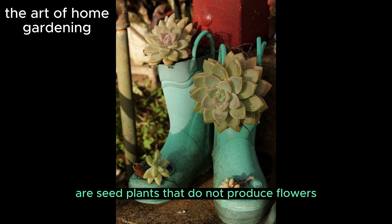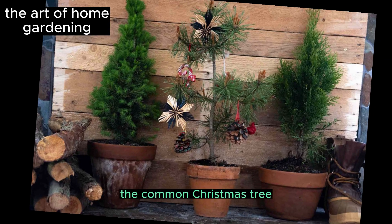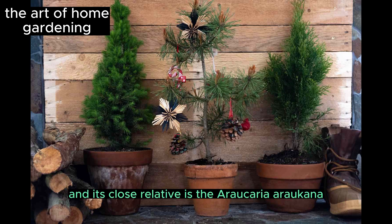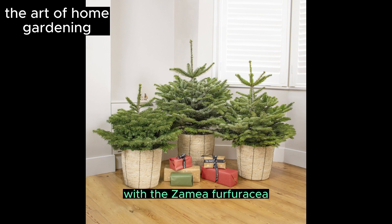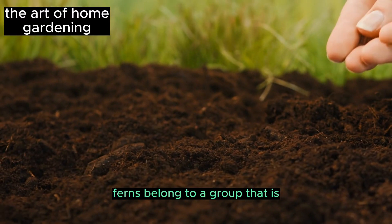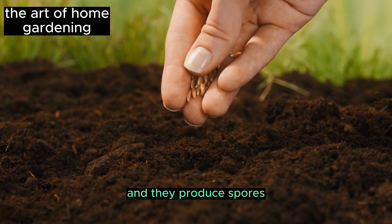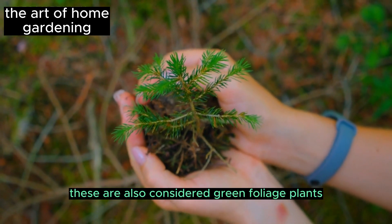Gymnosperms are seed plants that do not produce flowers but instead produce cones. Conifers such as pine and fir trees are examples. The common Christmas tree is Araucaria heterophylla, and the screw palm is not a palm at all but belongs to the cycad group — Zamia furfuracea. Ferns belong to a separate group that produces spores rather than flowers or cones, and are considered green foliage plants.